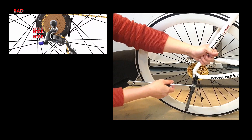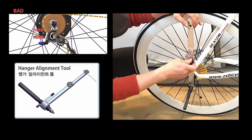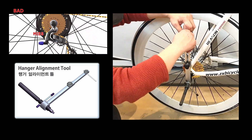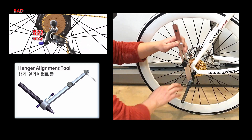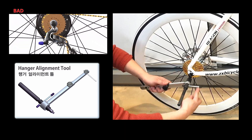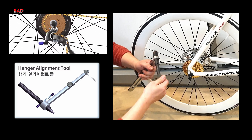If shifting is not accurate even after adjustment, you need to calibrate the hanger. If the rear derailleur takes damage from a fall, the hanger will bend instead. Calibration is recommended every 1000 kilometers, and new frames and new hangers also need calibration. Please watch the video link on the bulletin board.